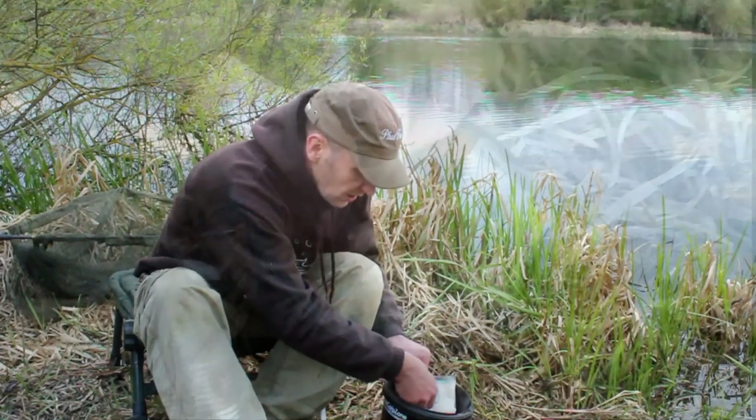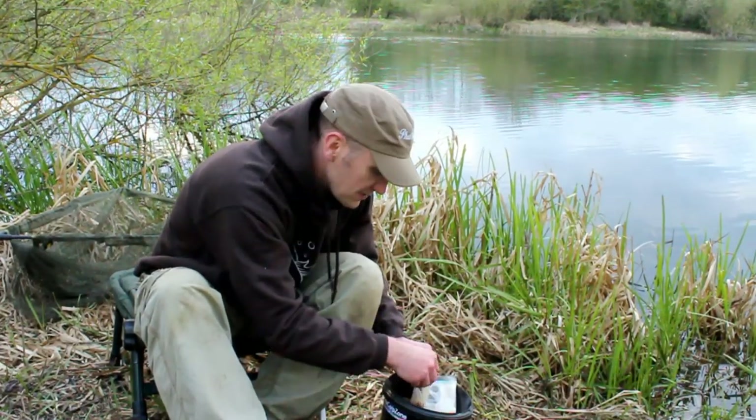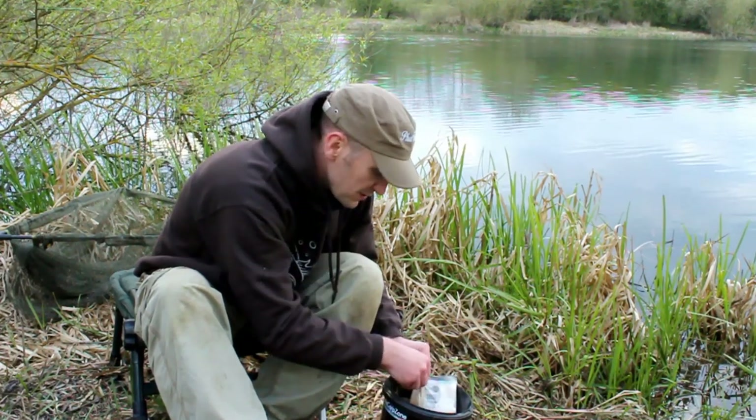When it goes in it'll just sink a lot softer, a lot gentler onto the bed and it doesn't sink in as much. The bait itself is actually presentable.